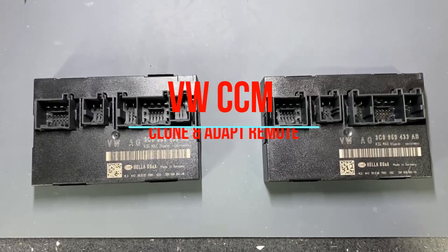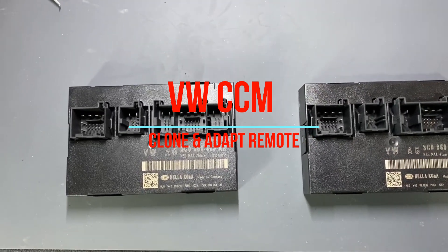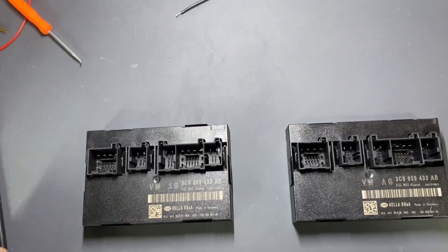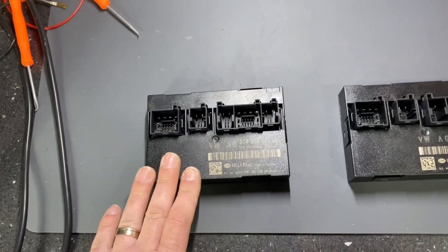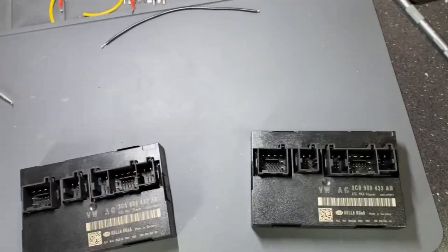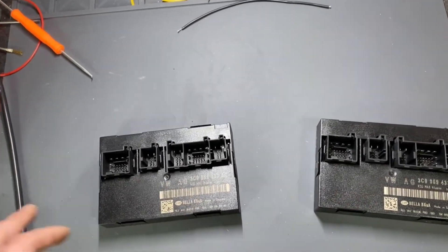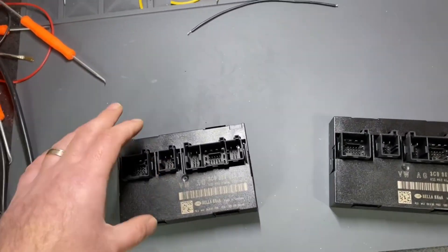Hello, so today I will perform the clone of Passat B6 CCM, also known as the comfort module. This is the original from the car, and this is the donor — it has a mark. I will transfer the data from here to here, and also start the car to see if everything is okay.